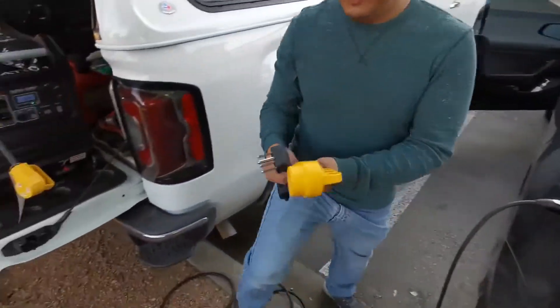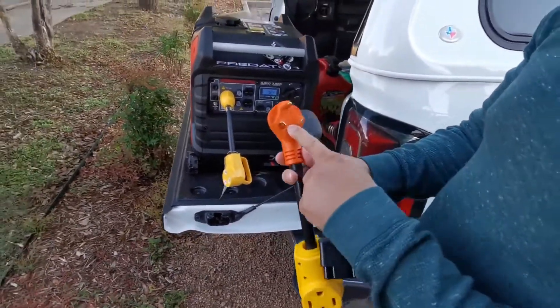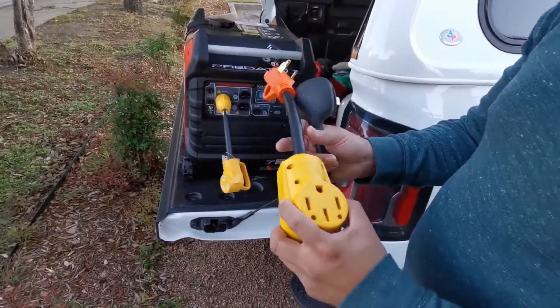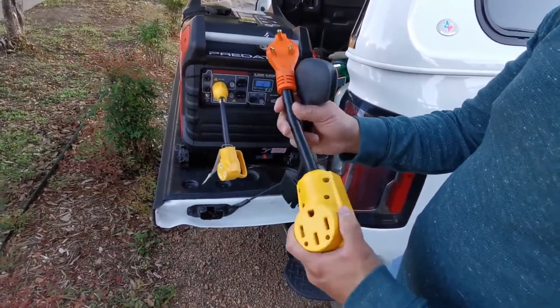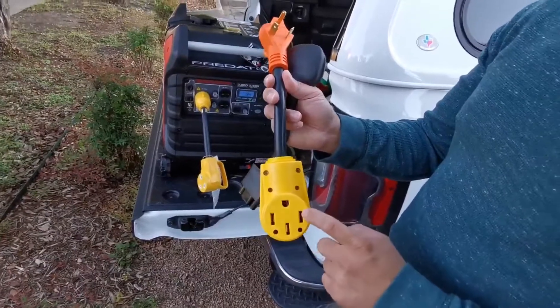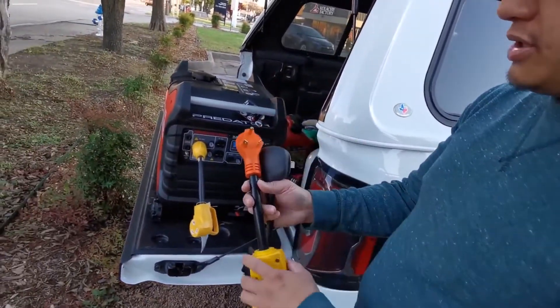I have a few plugs here to do some conversions. So we're going to go from a 30-amp to a NEMA 14-50, 50 amp. This is actually a 240-volt plug, but with Tesla you can still run 120 volt, which is what the generator produces.